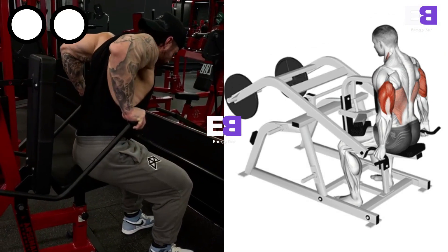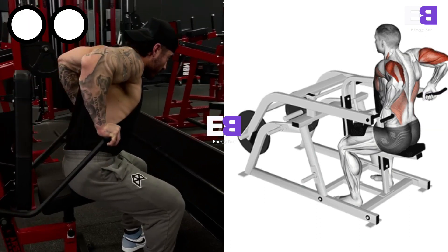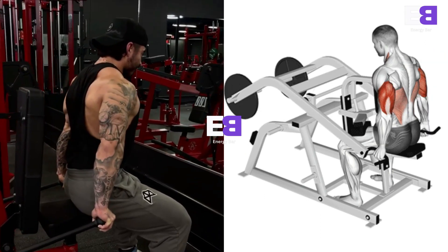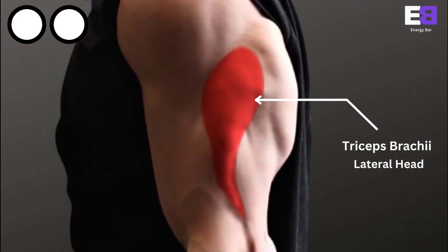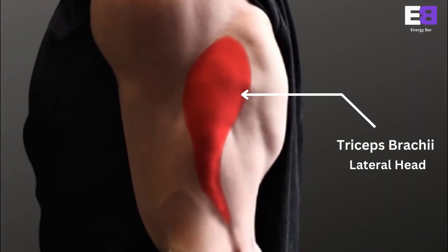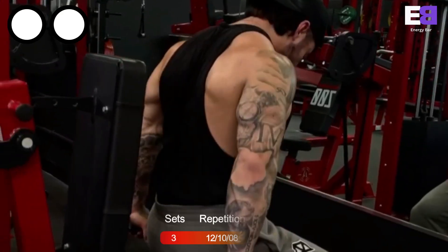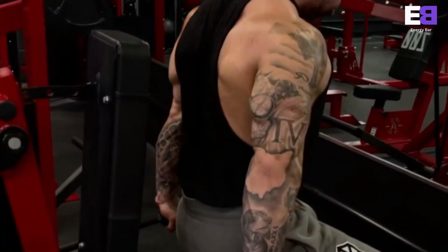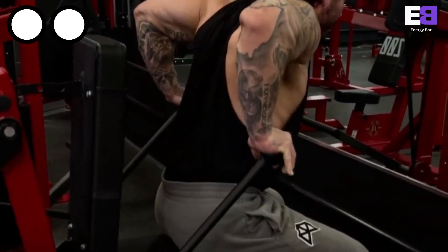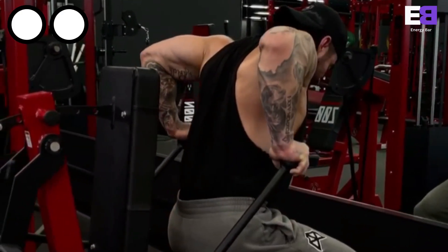Seated machine dips. This triceps machine dip uses machine weights instead of body weight to form muscle. The muscle involved in this exercise is the triceps brachii. This exercise requires a straight posture, elbows kept close to the body, and full arm extension to flex and target the triceps.